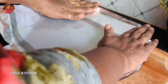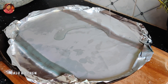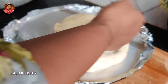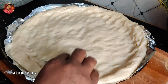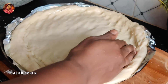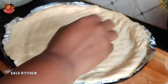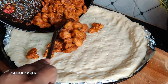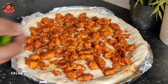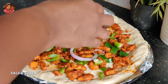I will put the oil in the pan. You can put the oil in the pan. Put the oil on the foil. I will put a little more in the pan. I will put all the oil in the pan. I am going to make a fork and add chicken tikka masala.